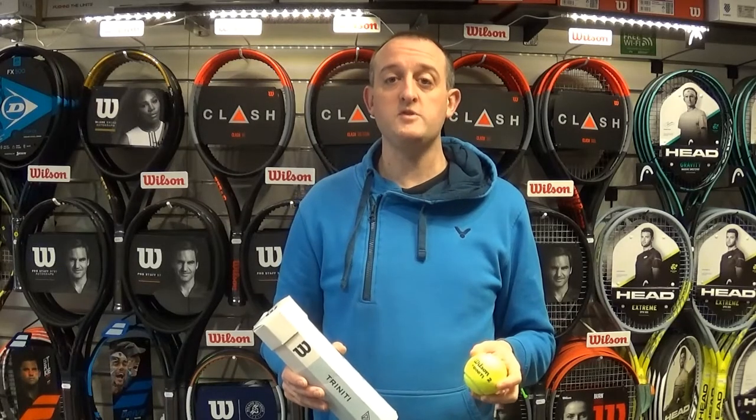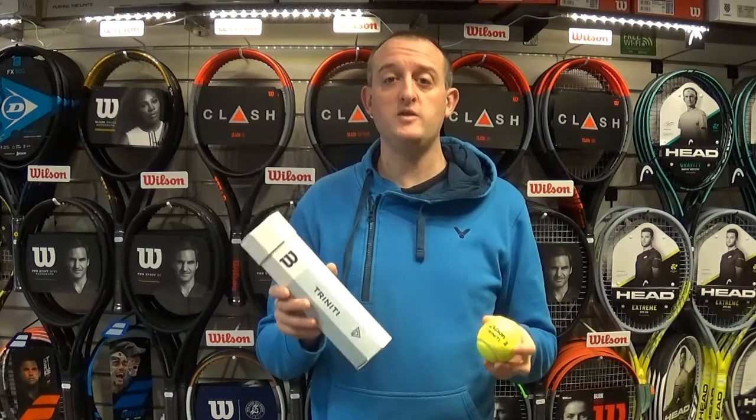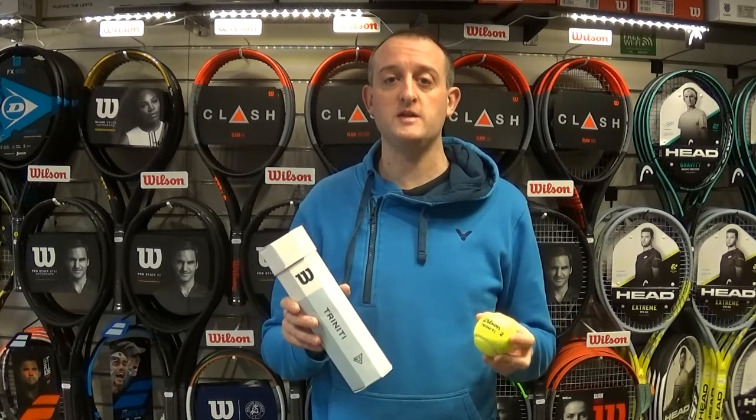Hello and welcome to clubrackets.com, Sheffield's racket sports shop. Today I'd like to show you a little bit about the Wilson Trinity Ball. It's been out for a little while but I think it's going to be a really big product in the future.